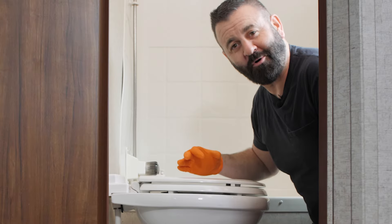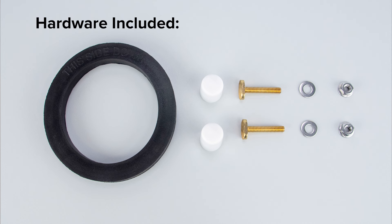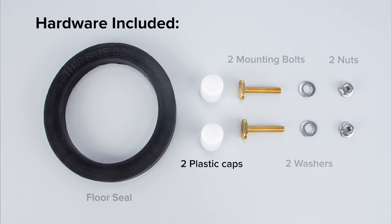There's an open hole between my nose and the black water tank. We've opened up the hardware package that was included with the toilet. It comes with a brand new floor seal, two mounting bolts, two washers, two nuts, and two plastic caps to cover up the hardware once we get it installed.